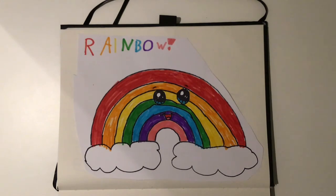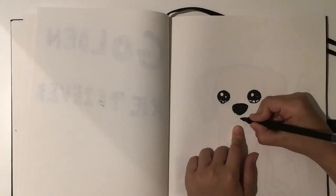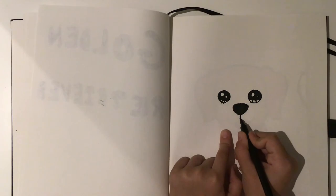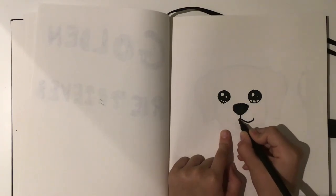Then we'll get right back to the golden retriever. So what you want to do is draw a small little line just like that, and then you want to do a big curve for the big smile.